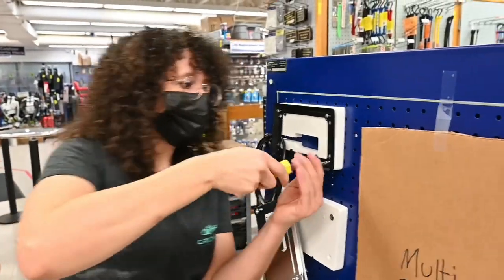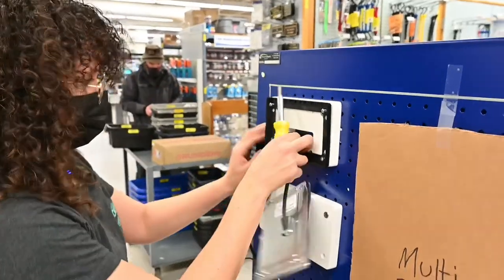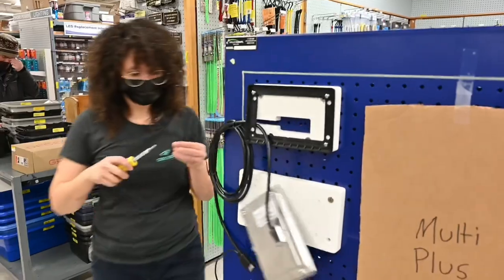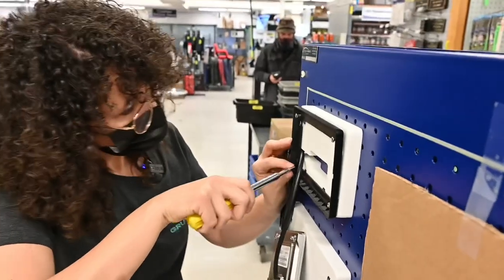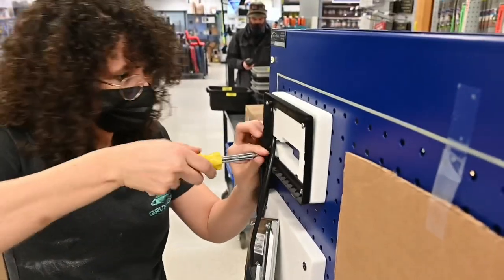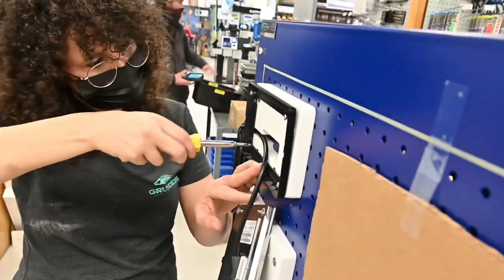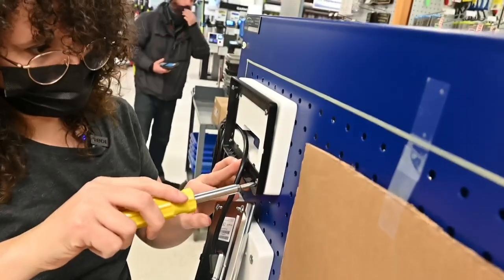My pilot hole didn't line up, so I'm basically making my own right now. Yeah, that pilot hole is not going to line up. We'll get it. You probably don't want to use a power drill — power drivers, don't want to break that frame. Yeah, that would suck.